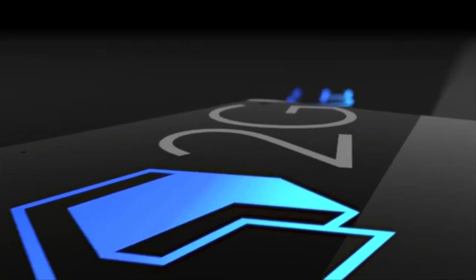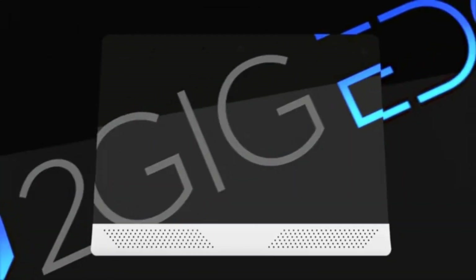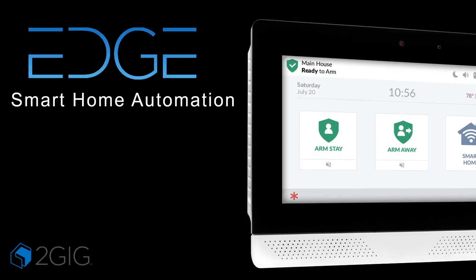The most trusted name in home security, 2GIG, is proud to introduce the next evolution in smart home security technology with the all-new 2GIG Edge Security and Automation Panel. Welcome to our 2GIG Edge Smart Home Automation presentation.